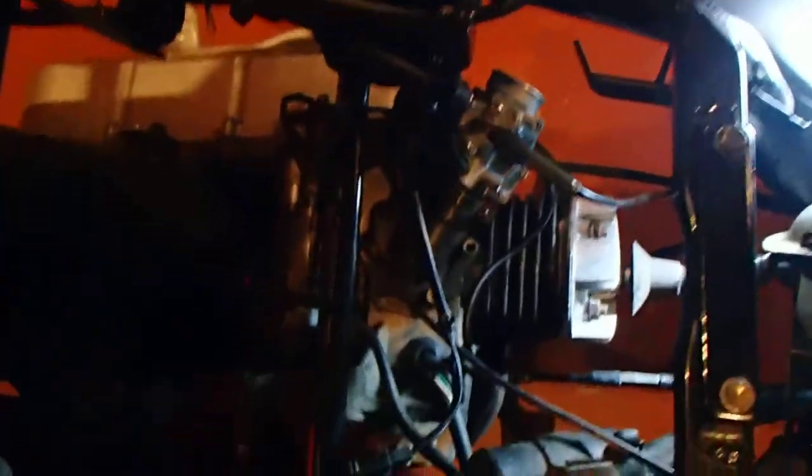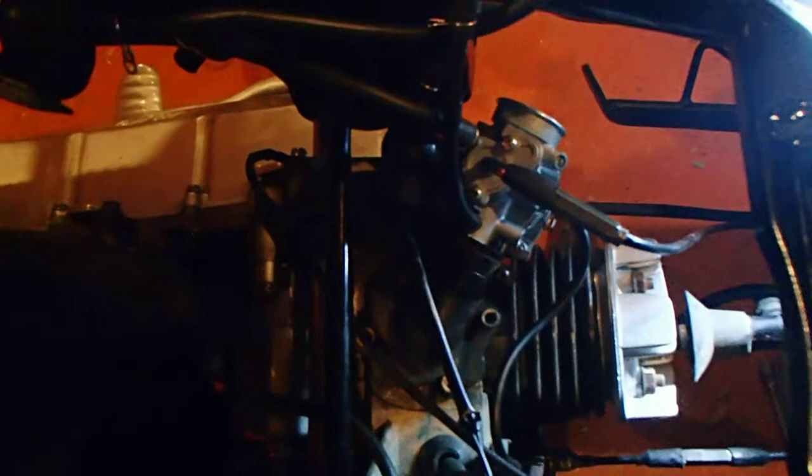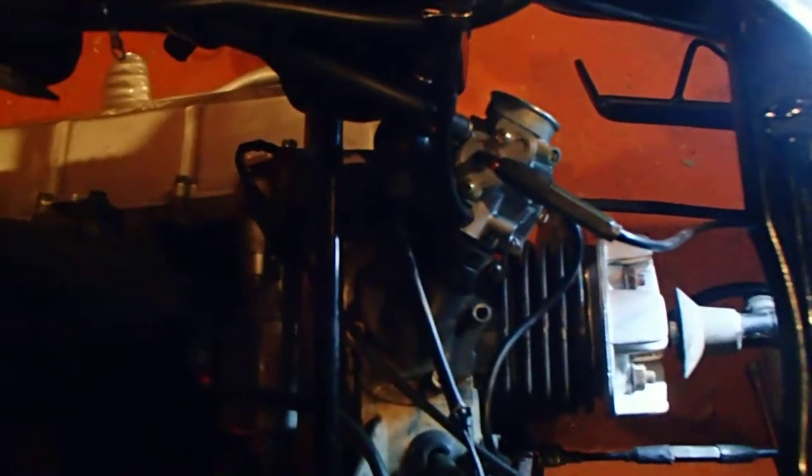Starting back up here if it will. Let me put the brake on — I got the brake on here like this. It runs, and starts, and shuts off.